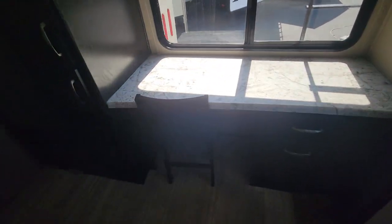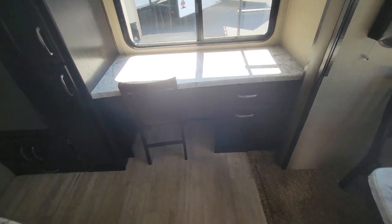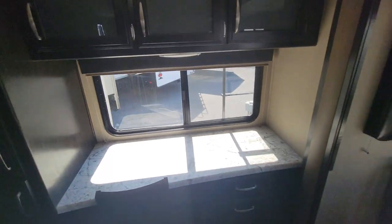Here's that little desk area which is really nice — you've got the table and chair, storage area up above, and a window to look out.